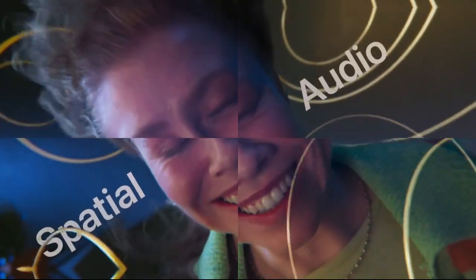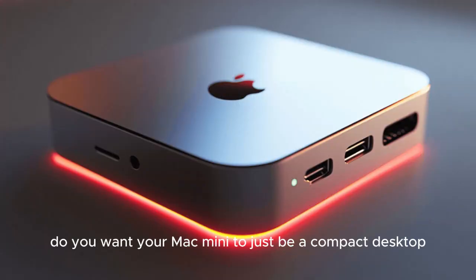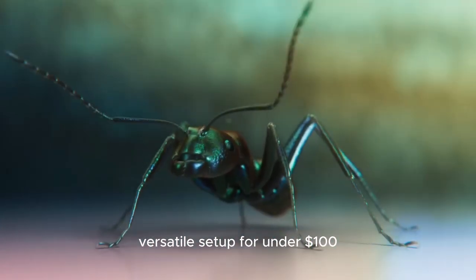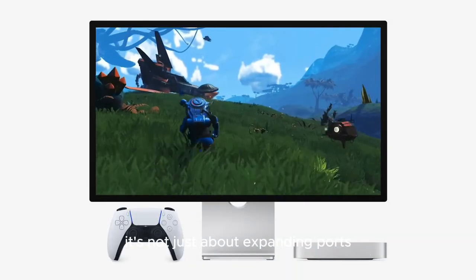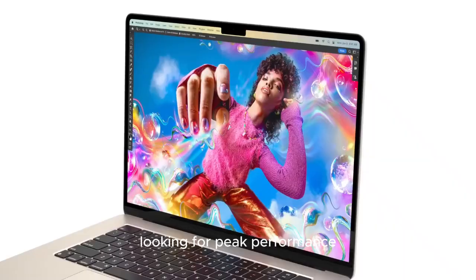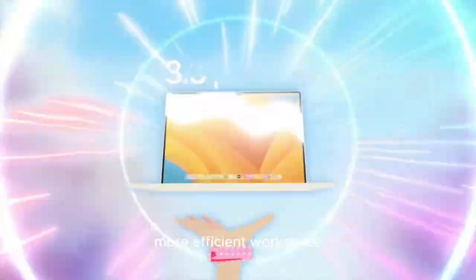Is it worth it? If you're on the fence about investing in this hub, ask yourself: do you want your Mac Mini to just be a compact desktop, or do you want it to be the nerve center of a powerful, versatile setup? For under $100, the value proposition is impressive. It's not just about expanding ports — it's about unlocking new possibilities. Whether you're a power user looking for peak performance or someone who simply wants a cleaner, more efficient workspace, the Satechi M4 Hub offers tremendous upside.